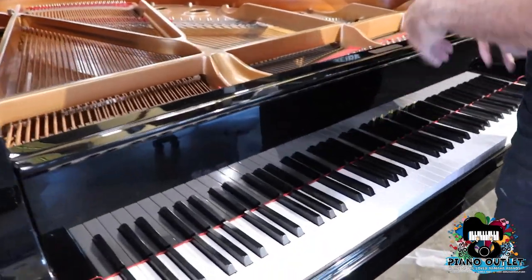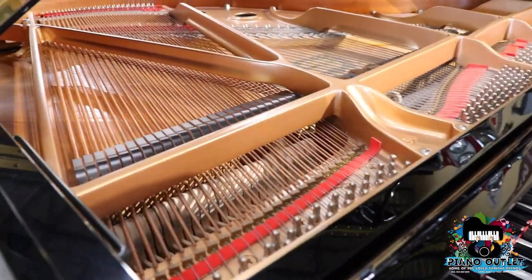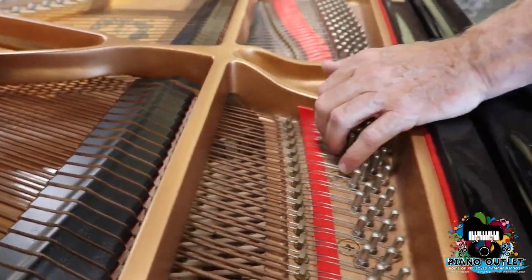Now you open it back up and you can see basically the inside of the piano. On to C1 — really nice sound.